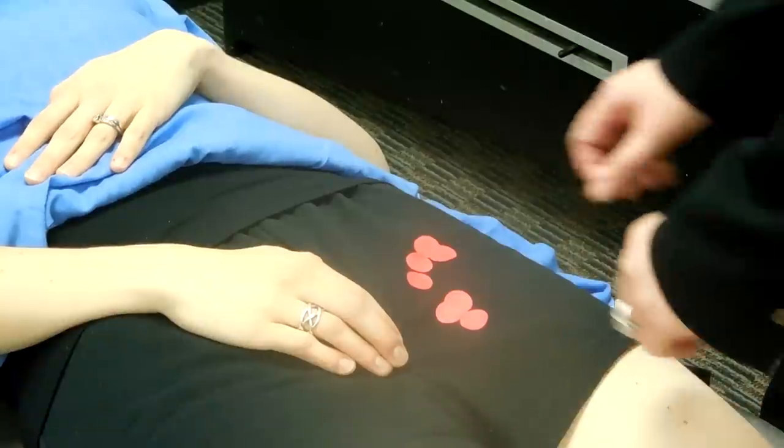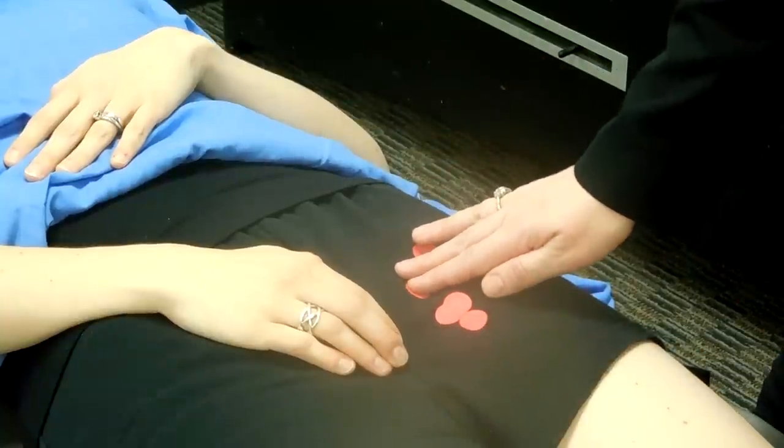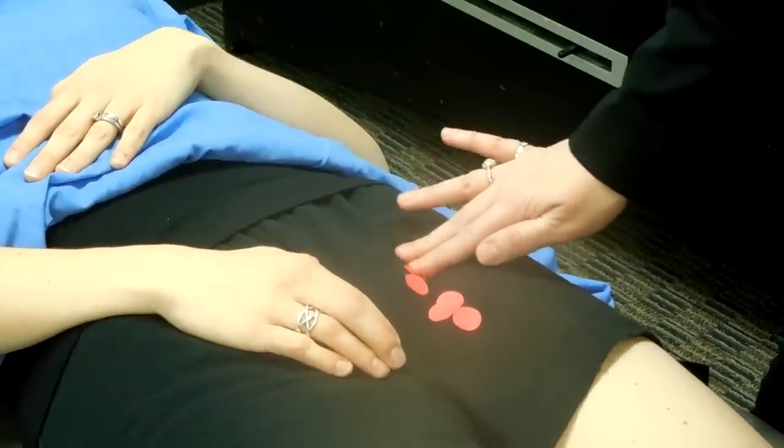For palpation of lymph nodes, you want to assess the horizontal group, taking two-digit contact with the pads of your fingers and doing a circular palpation. This is just inferior to the inguinal ligament.